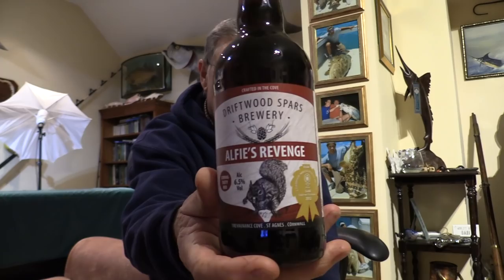All is not lost, folks, because Mike had been in contact with a brewery — Driftwood Spars Brewery. He kept me some and put a box outside my gate and said 'Dad, I've left you a beer out there, try this one.' It's called Alfie's Revenge, six and a half percent. Driftwood Spars Brewery was originally established in 2000, situated in the stunning Trefornance Cove, St Agnes. The brewery is part of the Driftwood Spars pub and B&B and probably has the best sea views any brewery has. That means at some stage when Covid's over I've got to go down and do an interview there.